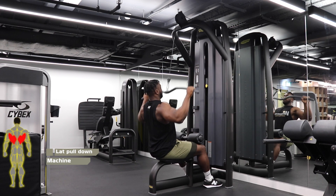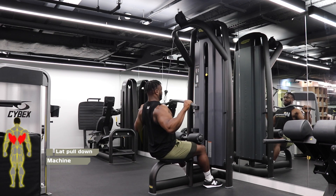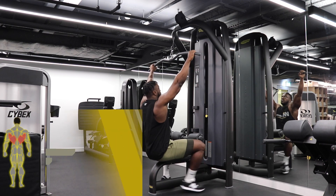You then want to drive your elbows right down and into your back pocket before controlling the ascent back to the starting position. Keep your chest up and out throughout this movement and try not to round your shoulders throughout.